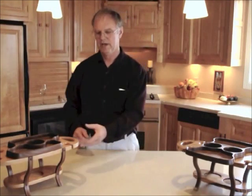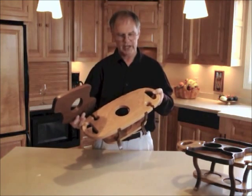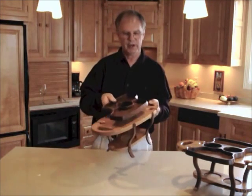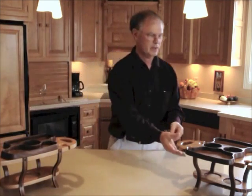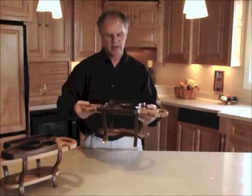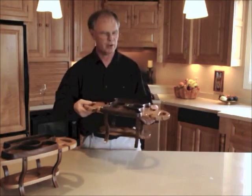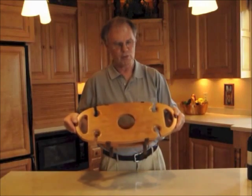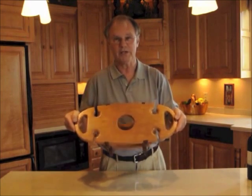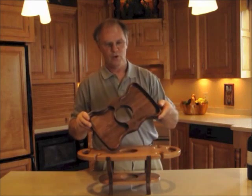We have three wine caddy designs. First, we have the single bottle, two-glass wine caddy with the food tray that surrounds the bottle. Then we have a two-bottle, four-glass caddy with the food tray surrounding the bottle. Then we have the single bottle caddy that holds four glasses with the walnut food tray.